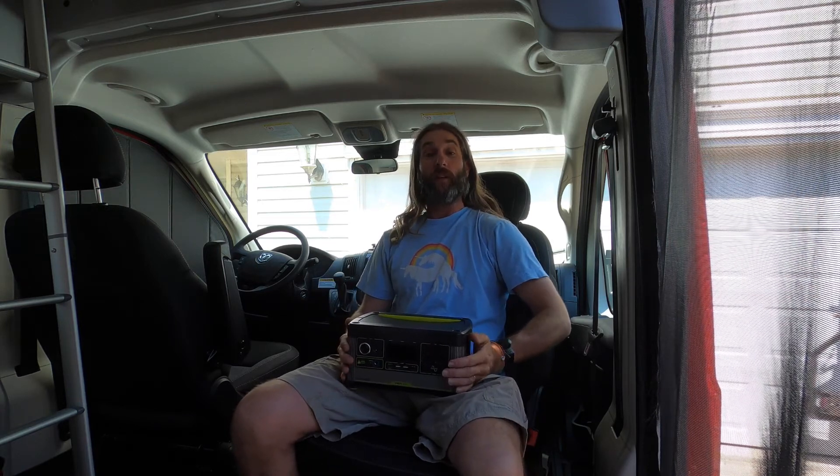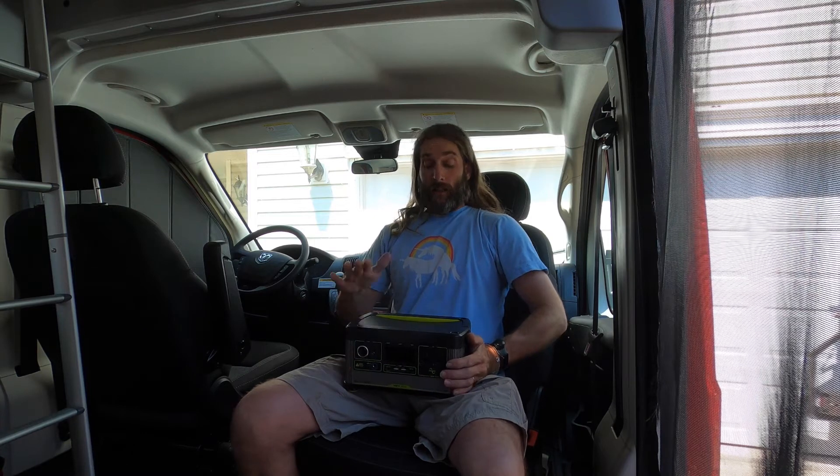Hey guys, how you doing? This is Jason again from Carolina Camper Van. Hope everybody's doing good. Today I thought I would review one of my favorite gadgets — this is the Yeti 500x portable power station made by Goal Zero. This thing is extremely useful whenever you need portable power.